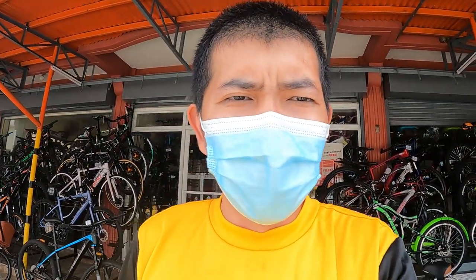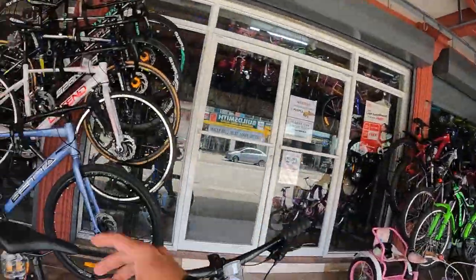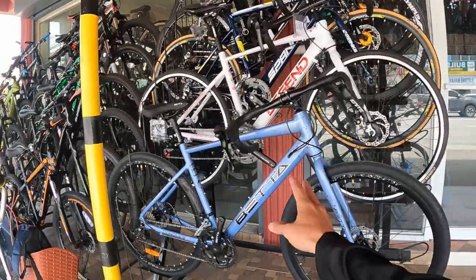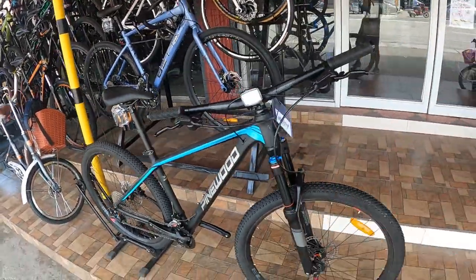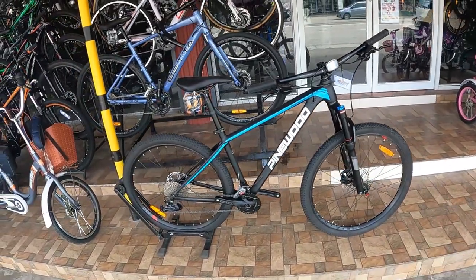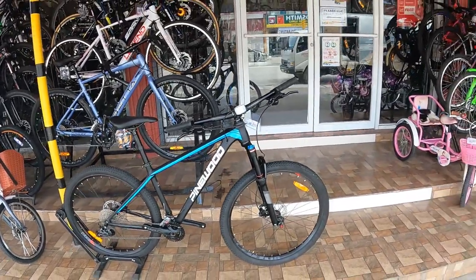Hello guys! Welcome back sa aking panibagong YouTube video. Nandito ako ngayon sa FJ Bike Malolos, Bulacan para sa isa pa na bike check video. Nung nakaraan nag-bike check tayo ng gravel bike. Ngayon dito tayo sa Pinewood Frontier, iba-bike check natin yung Pinewood Frontier dito sa FJ Bike Malolos, Bulacan. Wala na tayong intro-intro guys, bike checkin na natin ito.